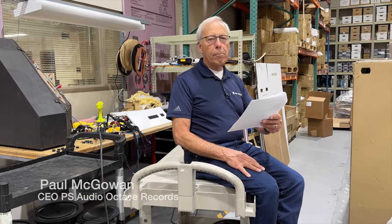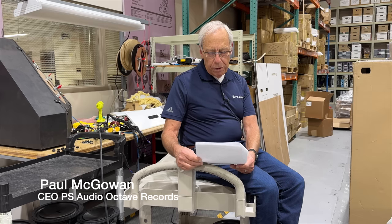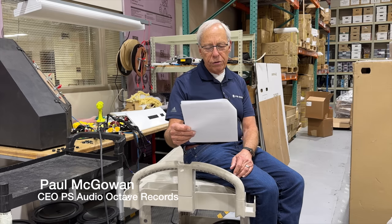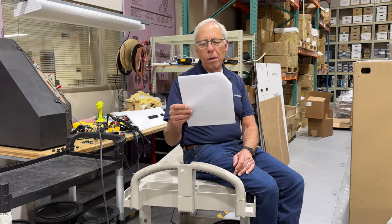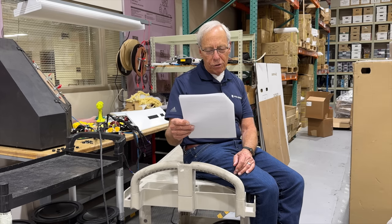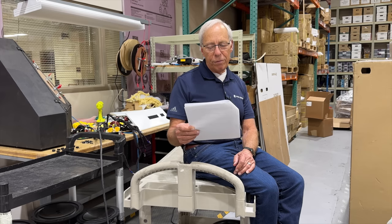Nikolay in Varna, Bulgaria writes: what is the proper way to compare the old versus the new setup in order to be able to subjectively determine which sounds better to me and eliminate some factors which may influence the tests?